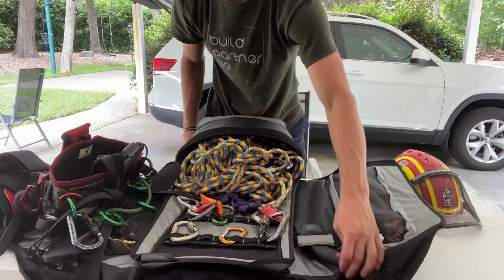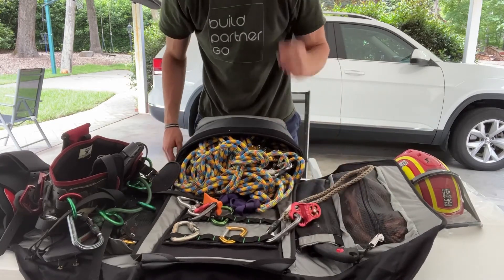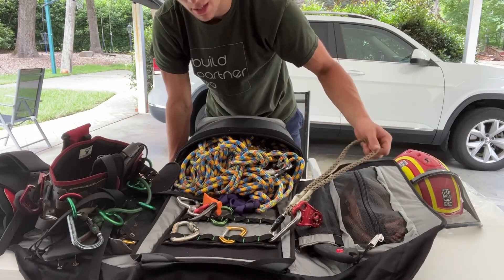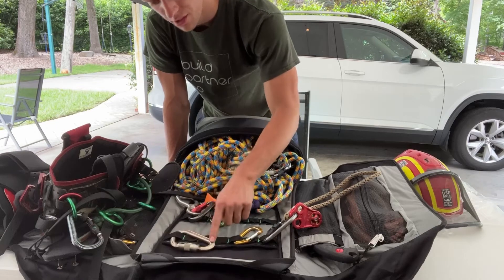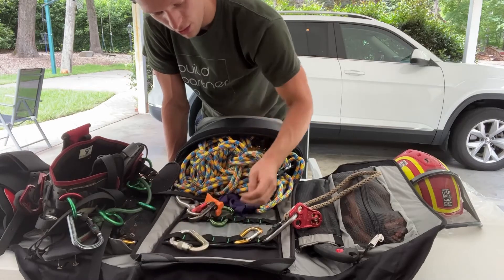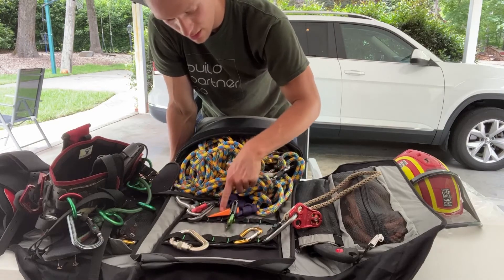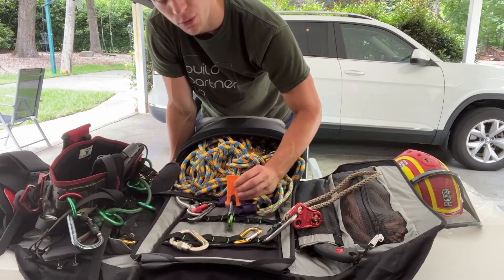As far as my gadgets, rarely do I carry all of these in a tree. This is just a friction hitch setup. I have one accessory carabiner and I have a 50 kilonewton steel carabiner - this is a triple locking tri-act.